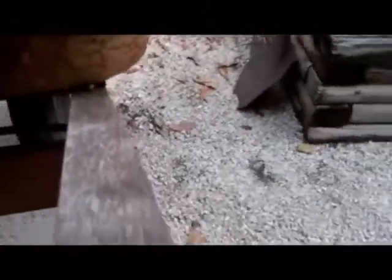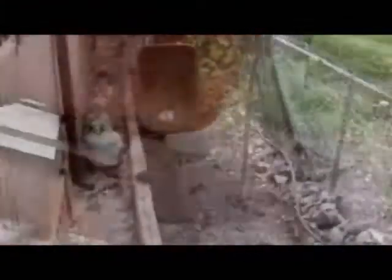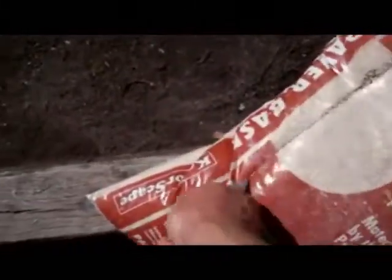I had to find somewhere to put this dirt. I found a low spot in our garden next to our starfruit tree. That's a bag of leveling sand.